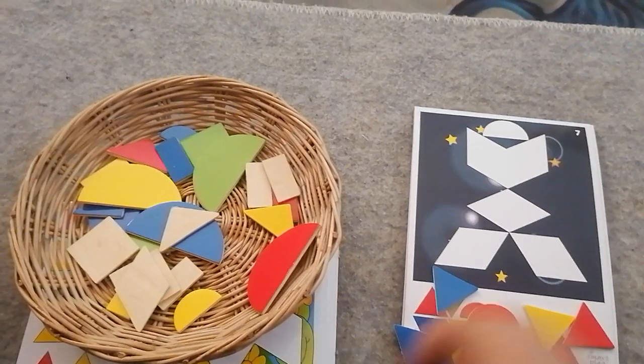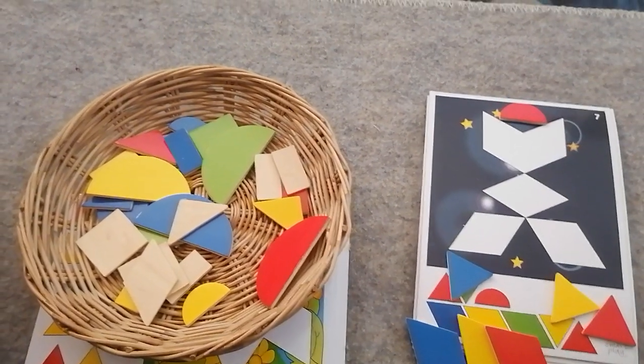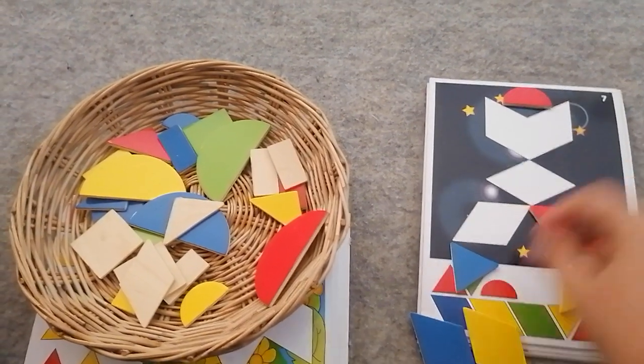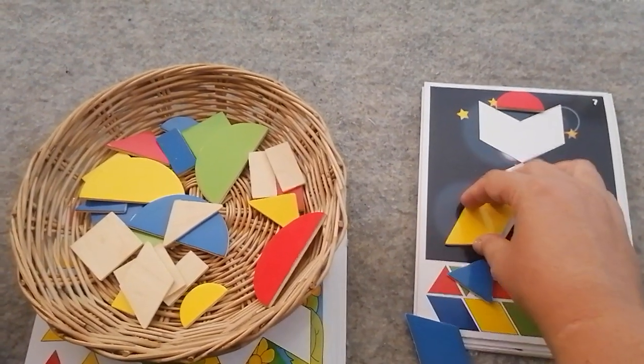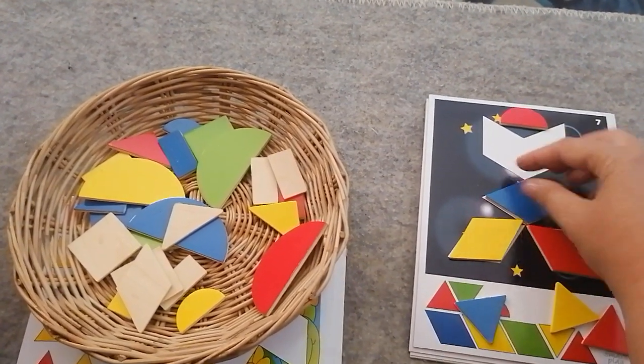Okay, well let's try. The semi-circle goes here. Okay, and these diamonds are pretty obvious — we have two diamonds here. That's easy enough.